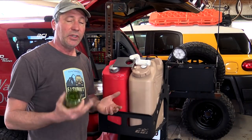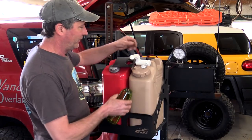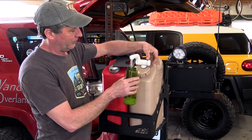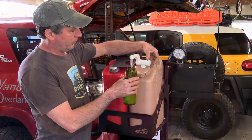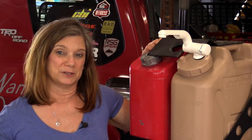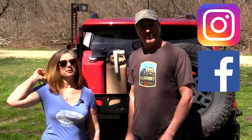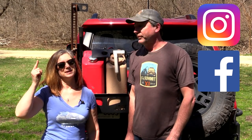Well there you have it — a huge convenience that didn't cost a whole heck of a lot of money. We're not the ones who came up with this system; it's actually been around for years. We first heard about it from a site called Living Overland, so a big thanks goes out to them. That's it for this episode. Thanks for watching, and before you leave be sure to hit the subscribe button.